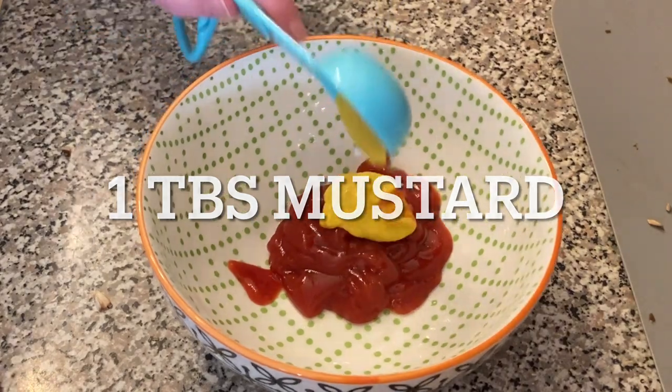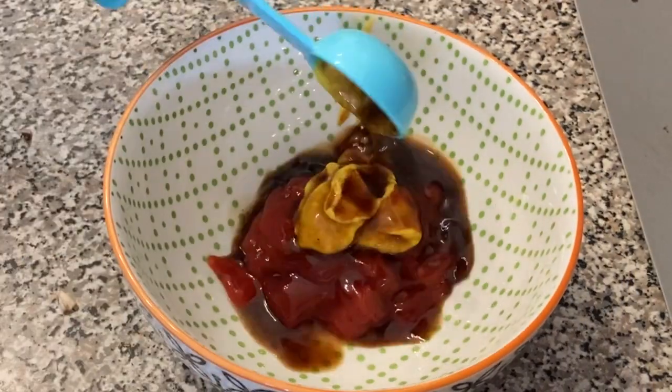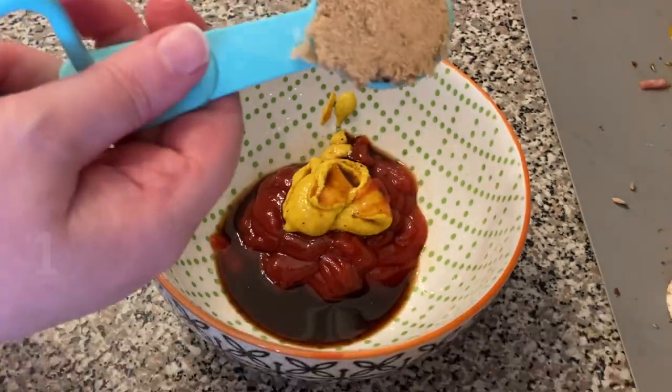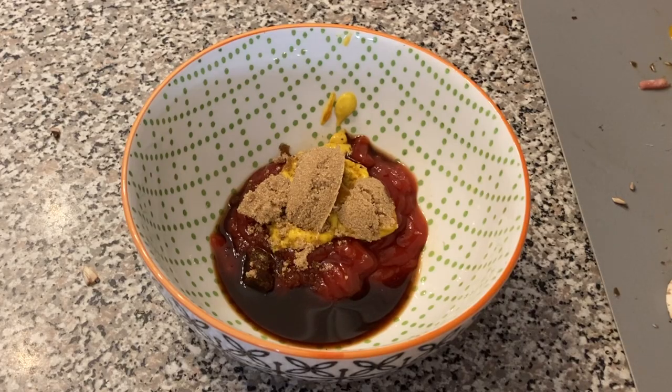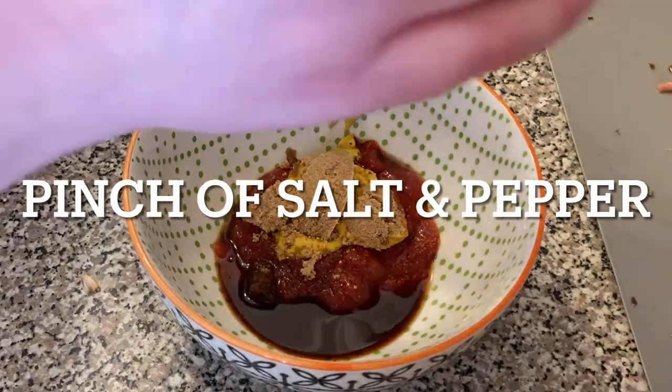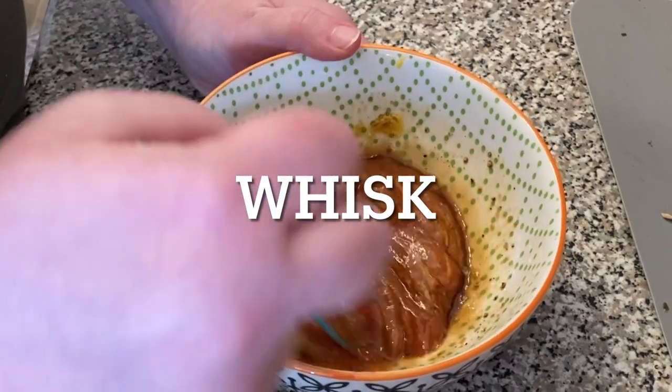I'm going to go to the next day. I'm going to add a little bit of oil and some oil. Let's go.